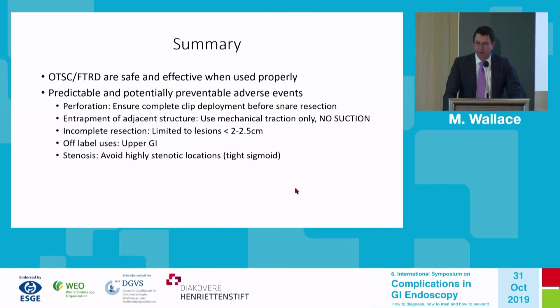To summarize: the over-the-scope clips and the full thickness resection device are safe and effective when used properly. Most adverse events are predictable and potentially preventable. For perforation prevention, ensure the clip is completely deployed before snare resection. To avoid entrapment of adjacent structures, use mechanical traction only without suction. To avoid incomplete resection, limit to the cap diameter — about 2 to 2.5 centimeters maximum. Be cautious about off-label use such as upper GI. For stenotic sigmoid locations, this is often a contraindication, as this device is twice the diameter of a normal adult scope.